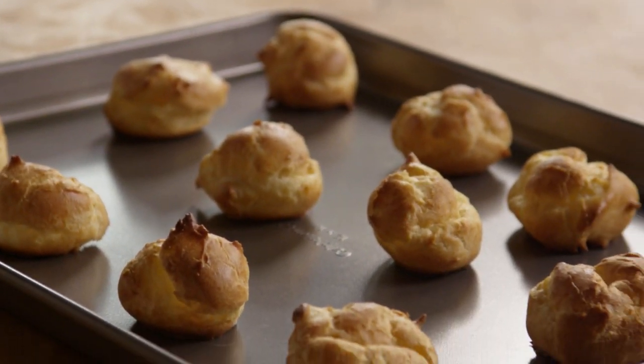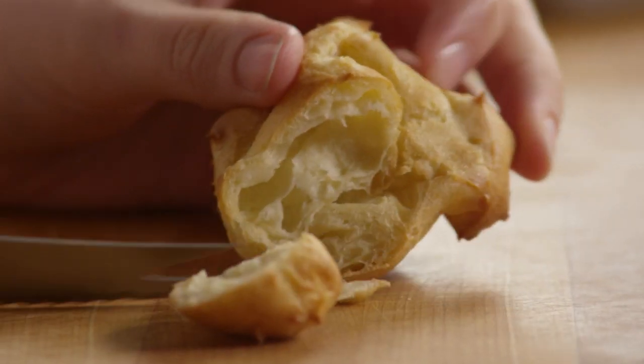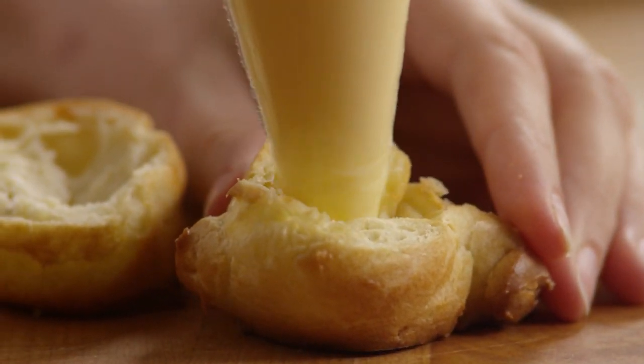When the shells are cool, it's time to fill them. You can either split the shell and spoon the filling right on, or place the filling in a pastry bag and pipe it into the shell.